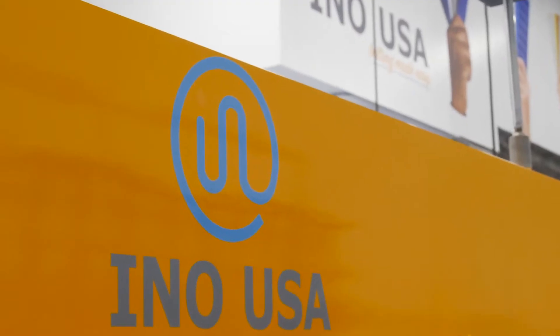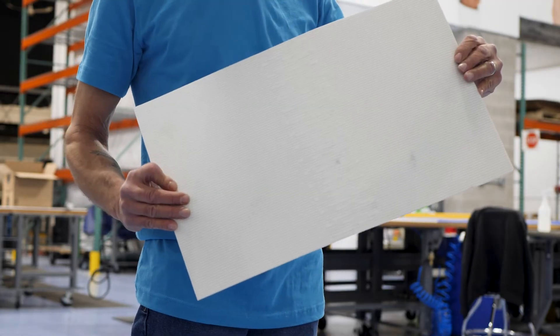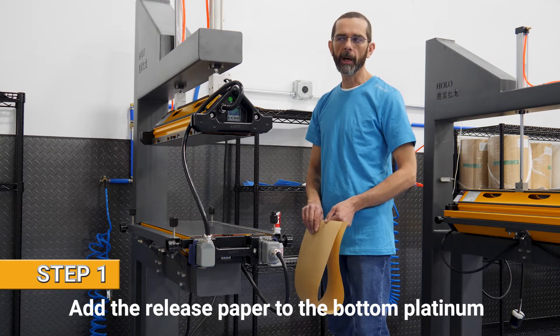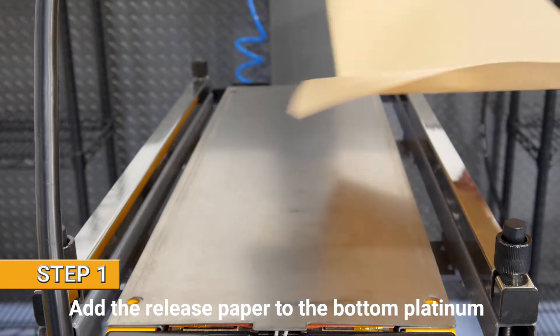Welcome to Eno USA. Today we're going to show you how we vulcanize our Pure 10 Glossy using our air-cooled press. Step one is to add the release paper to the bottom platform, and for our Pure 10 Glossy we use a matte finish.